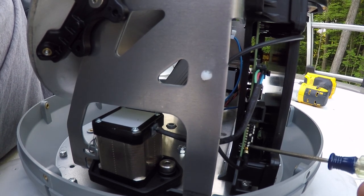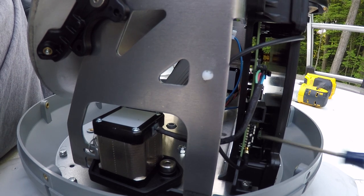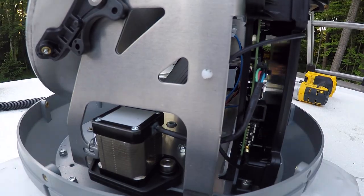DirecTV is just switch 8 down. Dish Network is switches 4, 7, and 8 down.